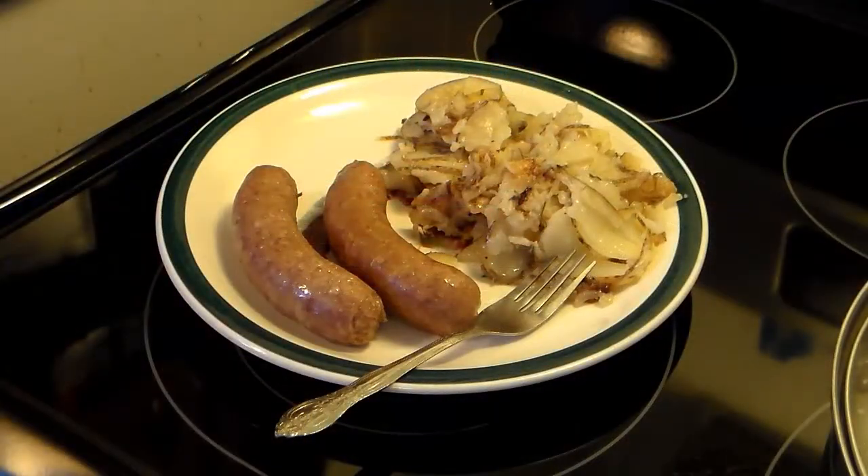Alright, there you have it — smoked sausage with some fried potatoes and onions on the side. Give this a try, I think you'll like it, and until next time I'll see you.